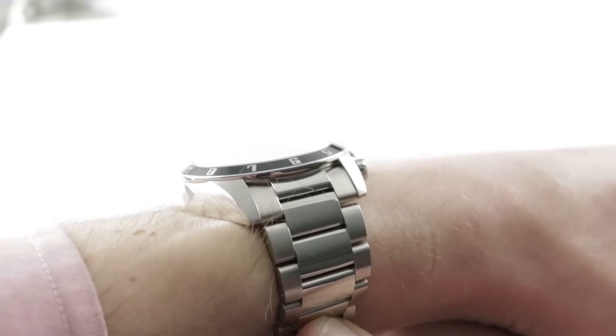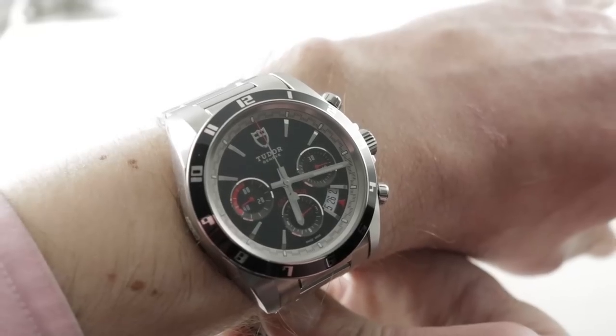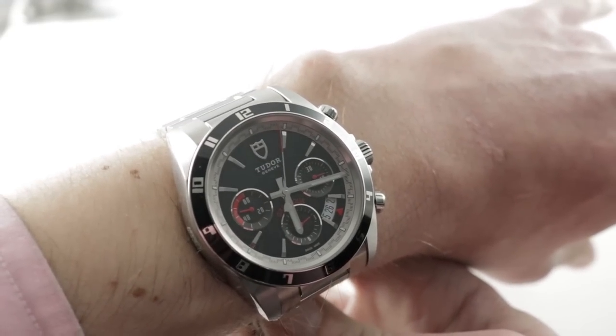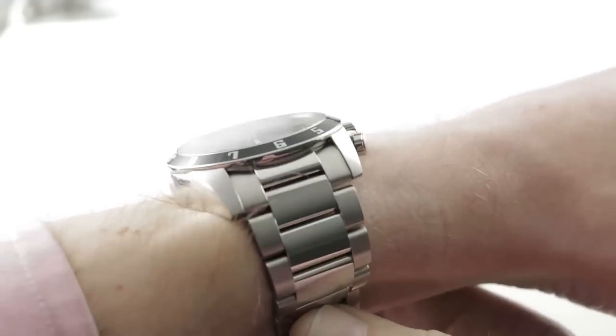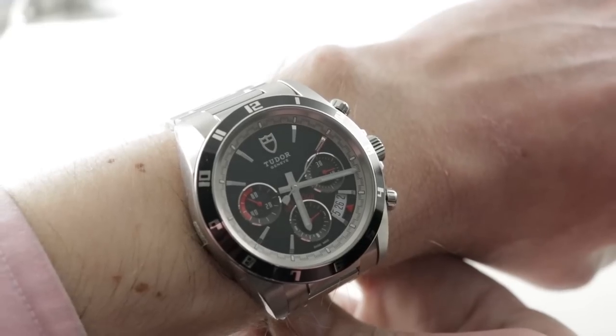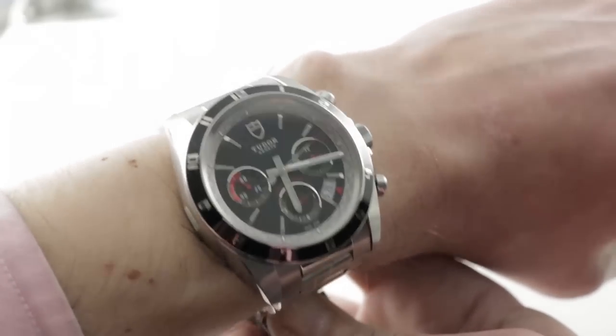Today we are discussing the Tudor Grand Tour Chronograph Automatic, 42 millimeters in stainless steel. This is a sporting and stylish Tudor water-resistant chronograph that's 150 meters resistant, and very much a motorsports reference in form and function.